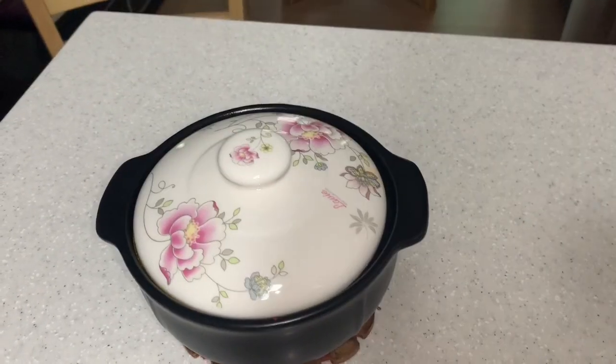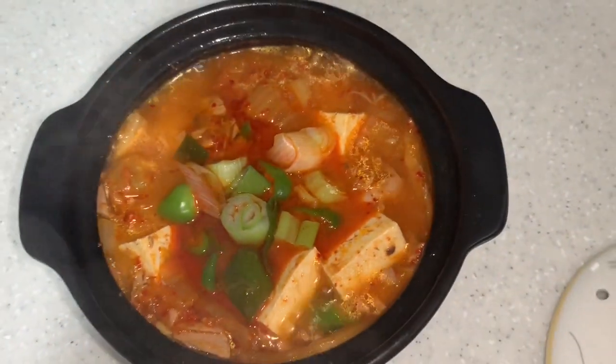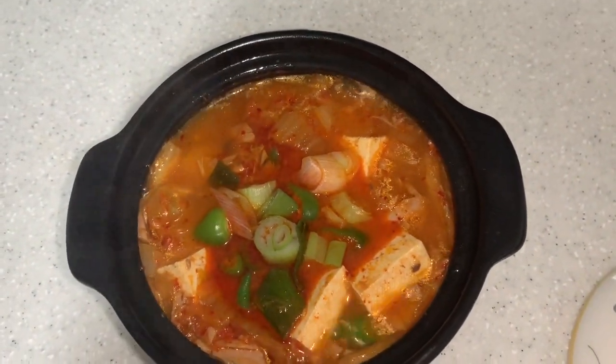Here we go! Our kimchi chicken with tuna.